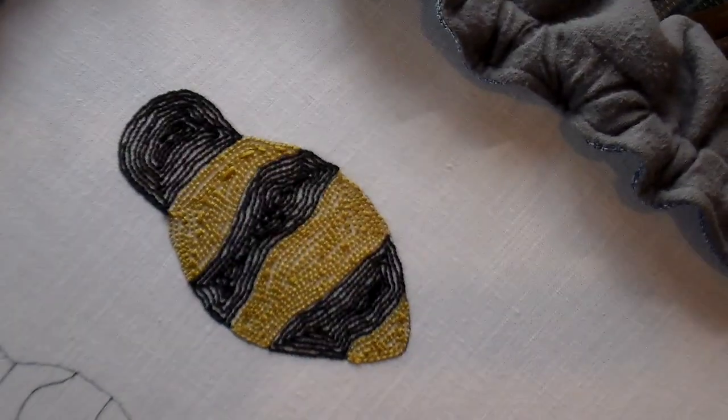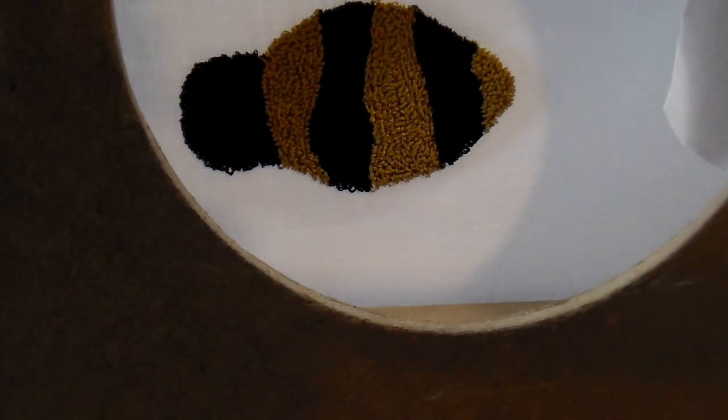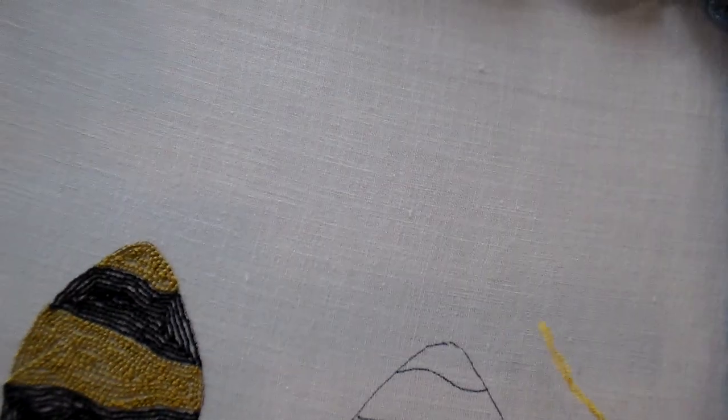I finished punching the three-strand bee — you can see it there. Now I'm going to start punching with the six strands on the other bee.